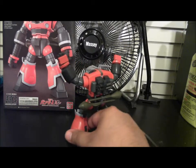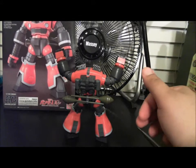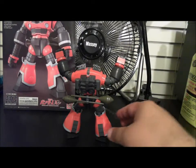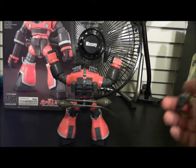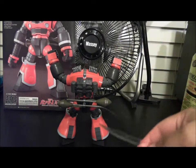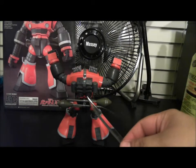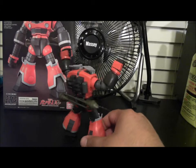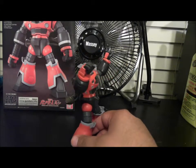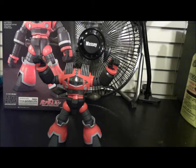Flip this guy around and you can see more of the color separation in the back. Now, of course, if you want to make this accurate — as you can see in the picture back there and the instruction manual — all the thrusters should be colored yellow. I haven't done any painting on this kit, so I'm sure that would help a lot.